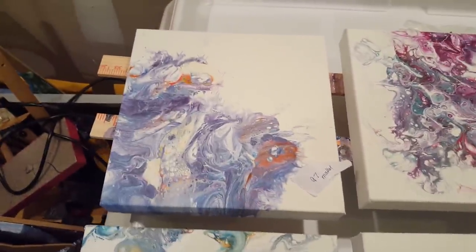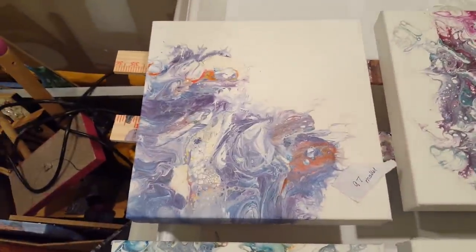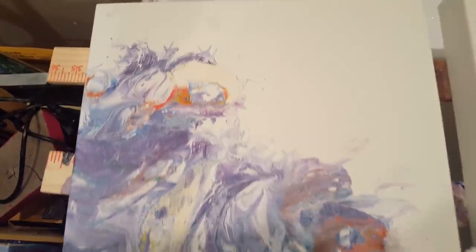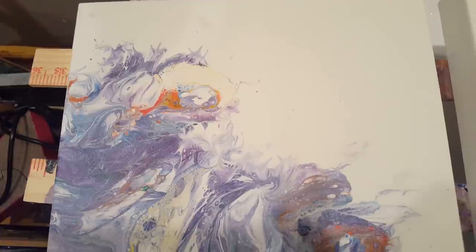Oh my gosh, I'm knocking stuff over! This one is 97, and it was 'there's no substitution for a mallet.' I really like how that one turned out — little dragon heads.